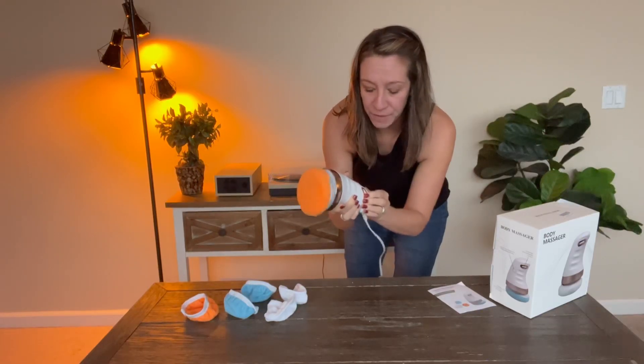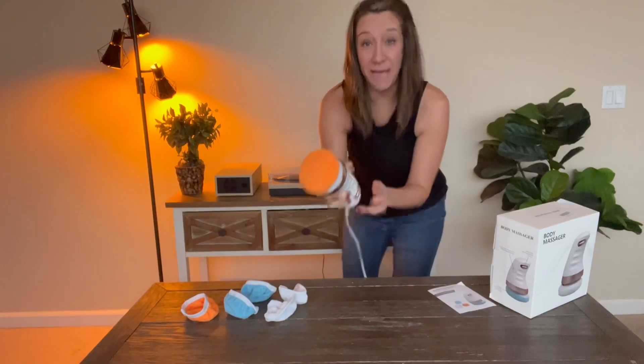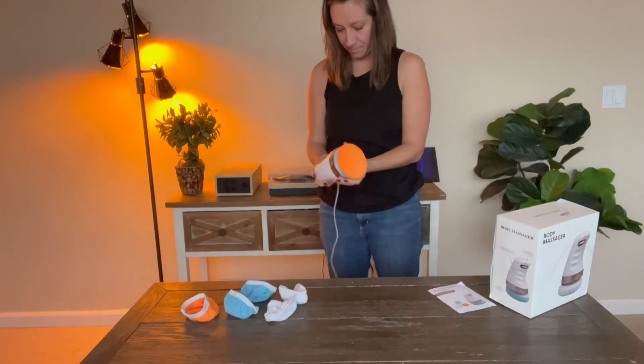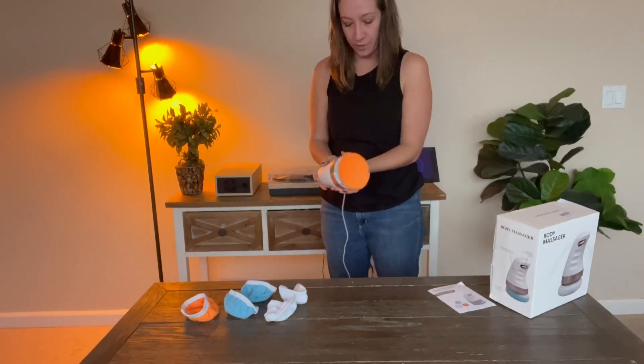This improves circulation and alleviates pain. We're going to use it on my arm and on my belly, starting off with low mode.